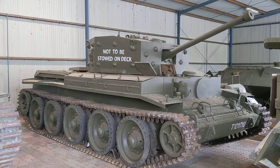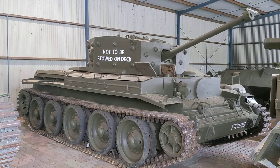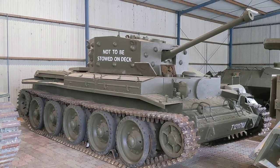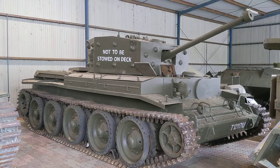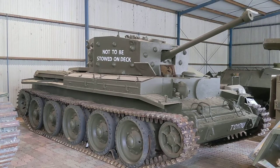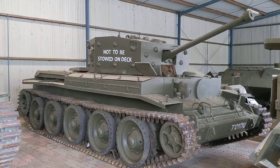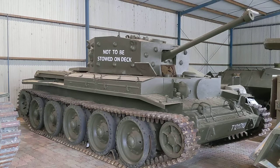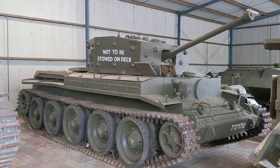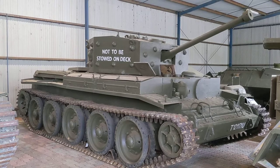Being a cruiser tank in British employment, it's designed to engage primarily other tanks. It's designed to have relatively high speed, and in some ways to optimise speed compared to the weight and armour penalties you might pay in the design of the tank. As a cruiser designed to break through enemy lines, get into the rear areas, disrupt communications, and engage enemy tanks — as opposed to primarily being designed to support the infantry.